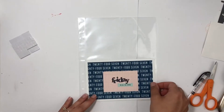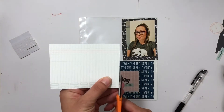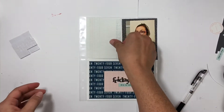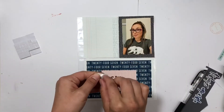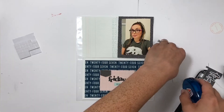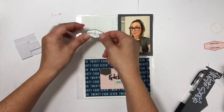Now I'll move on to making a simple page to start the March section in my me album. I'm using a 4x6 template from the kit and will clip in a piece of the 24-7 blue paper, and I'll add on the Friday element and the pink paper as well. For this simple page I pulled out the blacks, blues, and pinks.